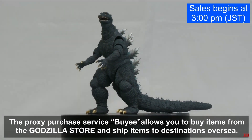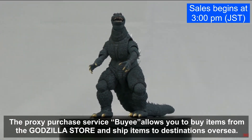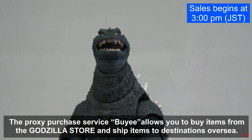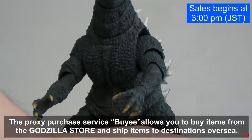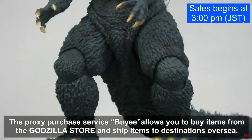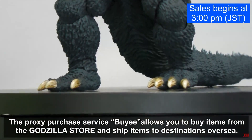Hello, this is Heisenberg. Hey there, this is G Forever. We're here with the SH Monster Arts Final Wars Godzilla unboxing. This was shown by the Godzilla Store in Japan, so this is our first look at the potentially final product.